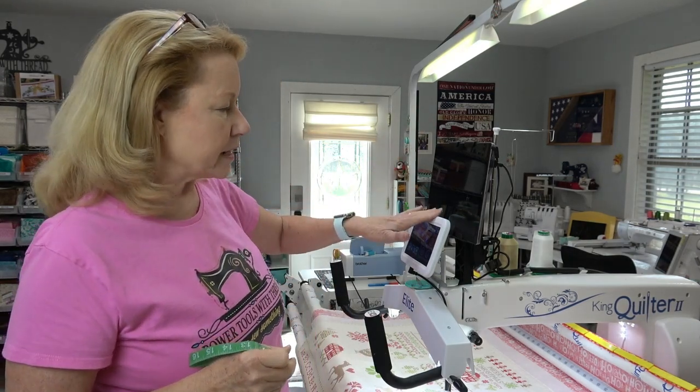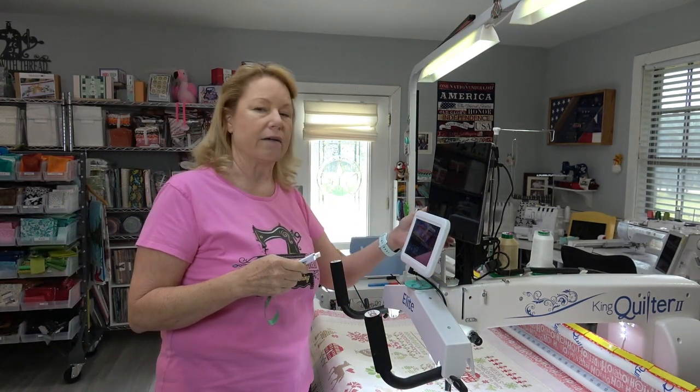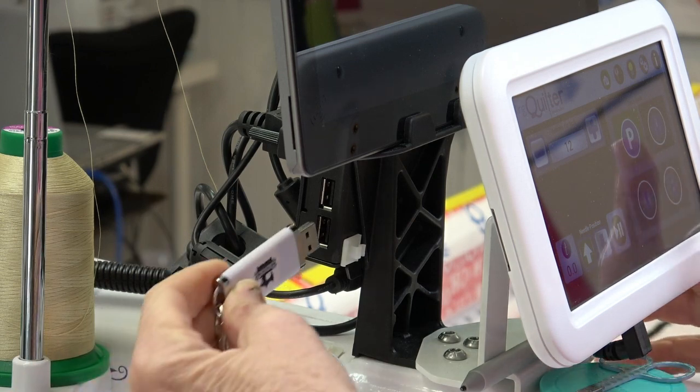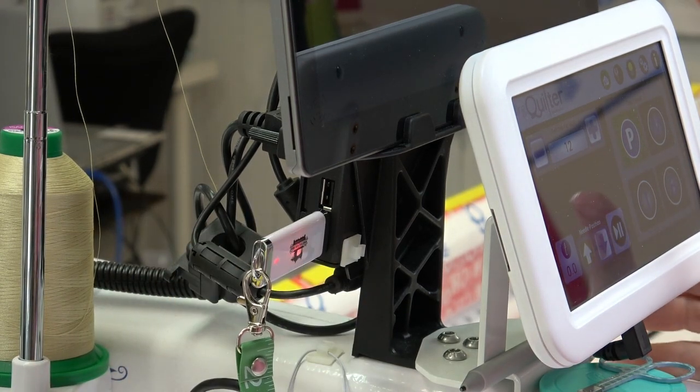Behind the tablet there's a little black controller unit, and on one side of it there are two USB ports. I'm just going to take my USB and pop it into either one of those ports — it doesn't matter which one.